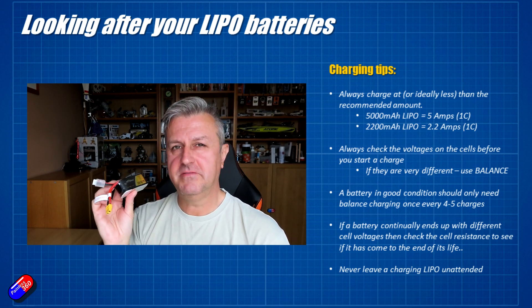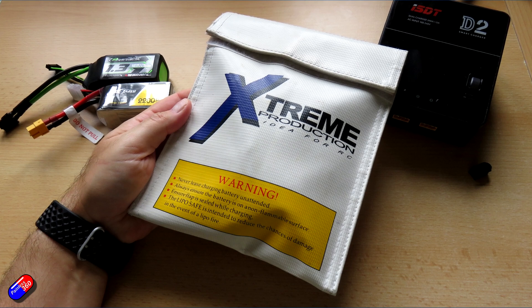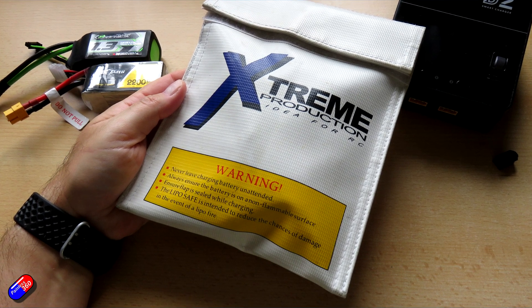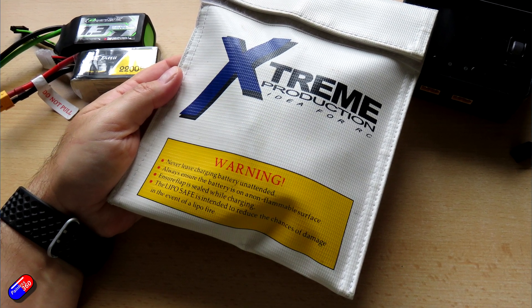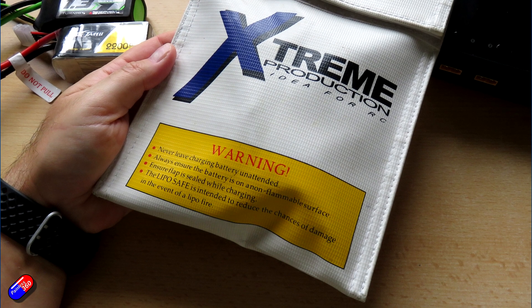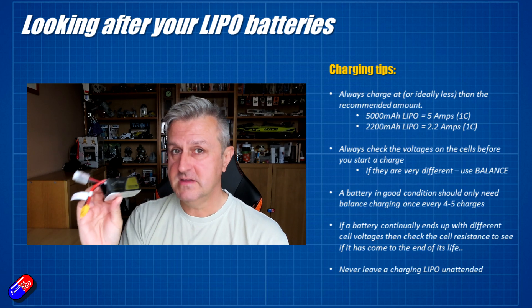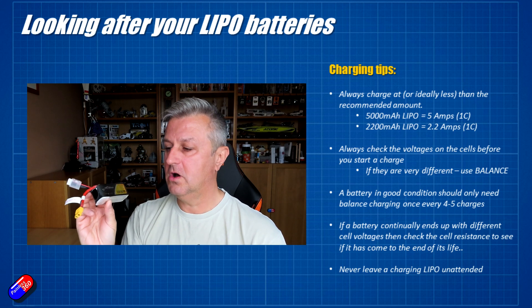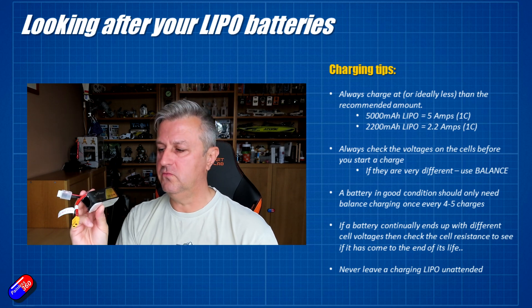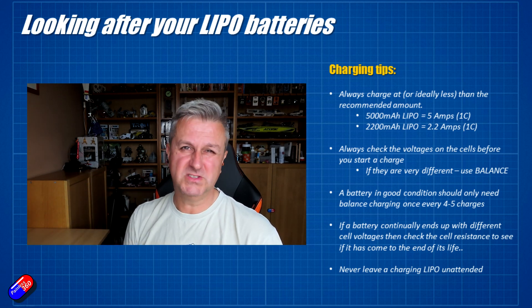The last big tip: never leave a LiPo unattended. Ideally get yourself a LiPo safe bag when charging — if there is a physical problem with the battery that results in it getting very hot, overheating, and starting to outgas or burst into flames, a LiPo bag will allow you to get it outside before anything happens. I've been using LiPo batteries for 15-16 years and never had it happen, but I'm really careful. Never ever leave a LiPo charging unattended, because the time you walk away and forget is the time it will probably start to misbehave.